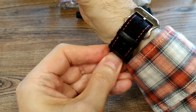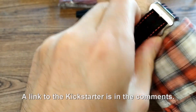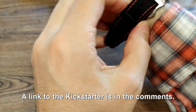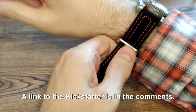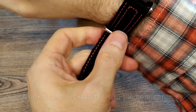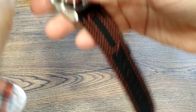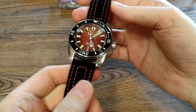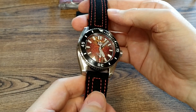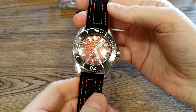Now let's talk about Kickstarter, because if you're interested in this watch there's probably only a couple of days left. The retail price is $699. The movement is a Seiko NH35A — a very common, extremely reliable movement that hacks, hand winds, and has something like a 38–40 hour power reserve. You see it in a lot of micro brands because it's fairly affordable yet extremely reliable, so it's a great movement to have.